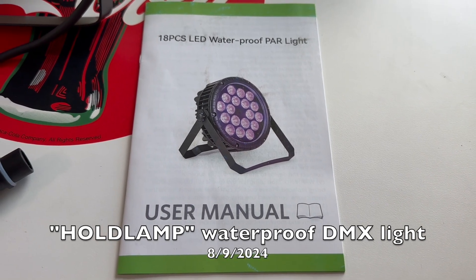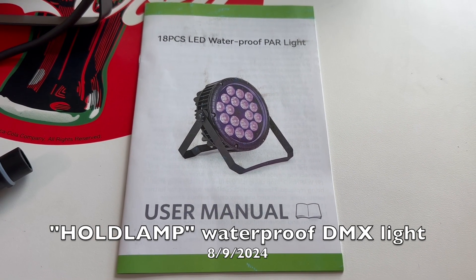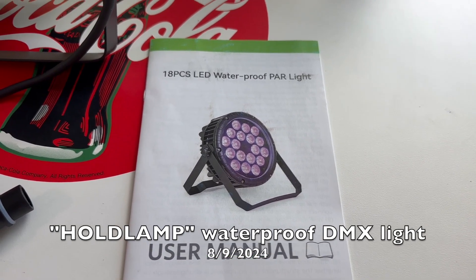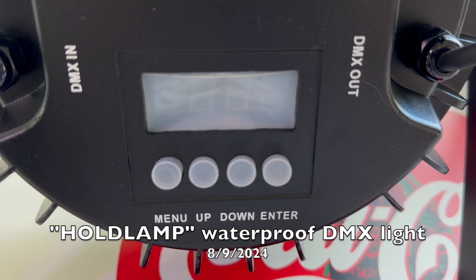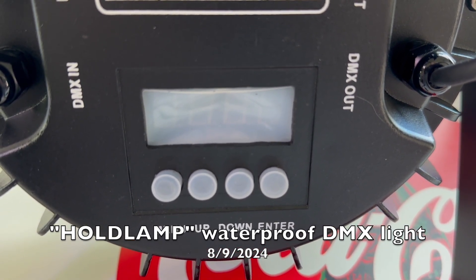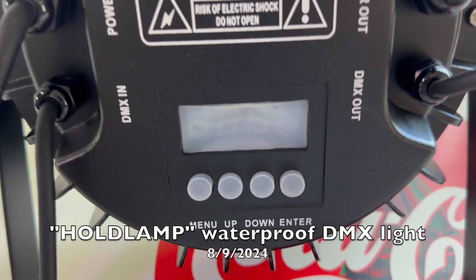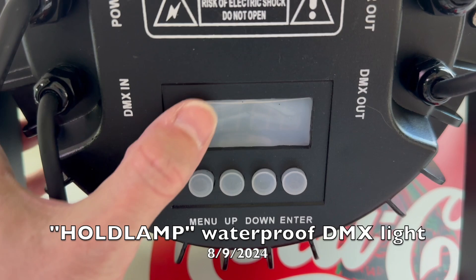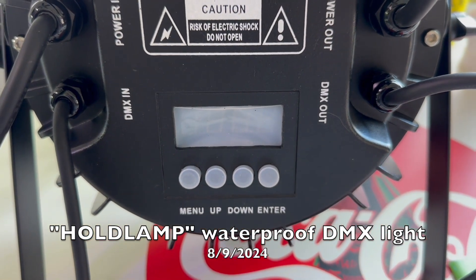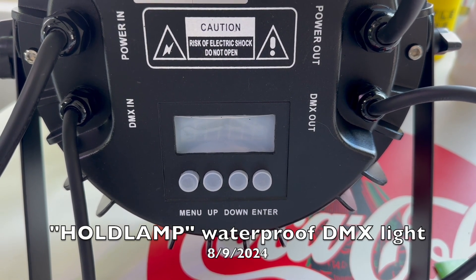There's a surprisingly decent manual included that has all of the DMX channels. This behaves so much like every other type of DMX light I have — not a lot different on it. It's got the back menu and you can turn it to any specific color, or go into modes where it fades from colors or does a strobe, things like that. Pretty much your standard DMX light, except since this is an outdoor light, all the lights are covered with little rubberized seals on them to try to keep them weatherproof. They say you can't put it underwater, but it can be outside in the rain just fine.